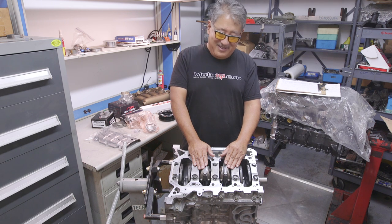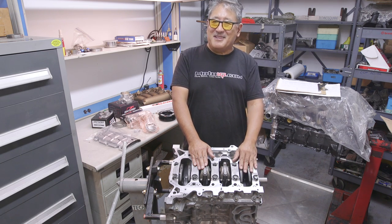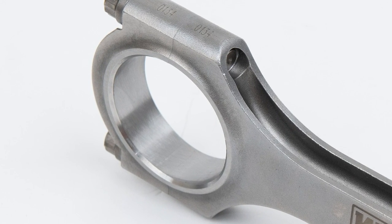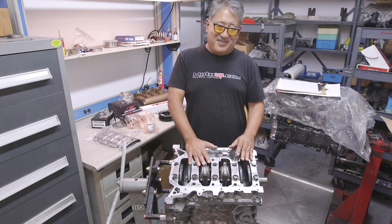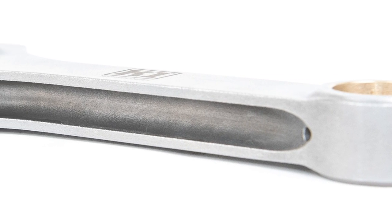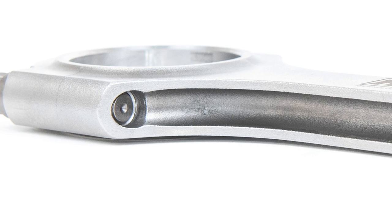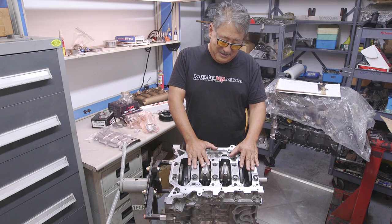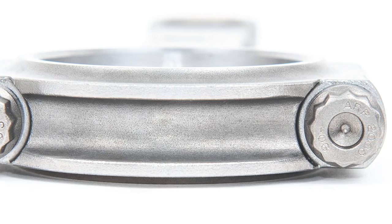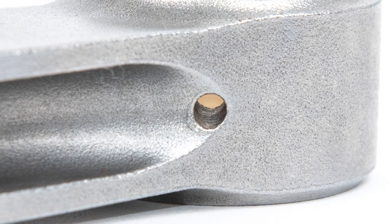One unique thing about the K1 rod is its near net shaped forging — the forging die has the hole for the big end punched in it. This means the metal grain flows around the big end in a circle instead of going straight like a regular forged blank, giving it more tensile strength, grain aligned with the direction of stress, and more even distortion across the bore under load. K1s also feature ARP 2000 bolts, which are among the best available since bolts are usually the weak point of any connecting rod. The rod is also shot-peened for fatigue strength.